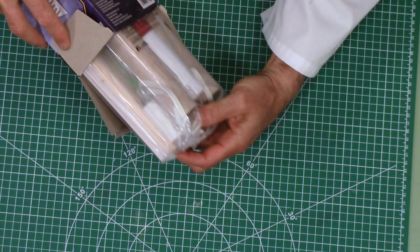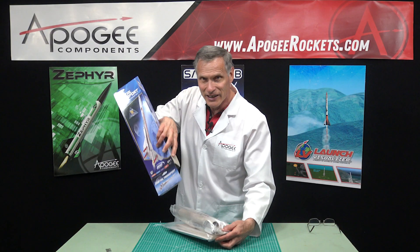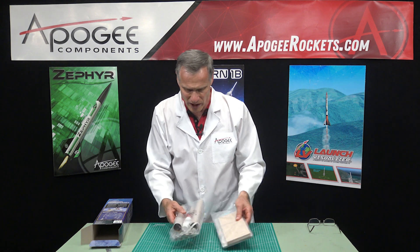So I pull it out. I like to see a lot of parts — you're going to get a lot of parts in this. So let's open this bag first.